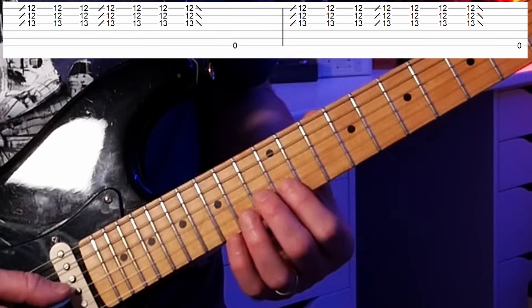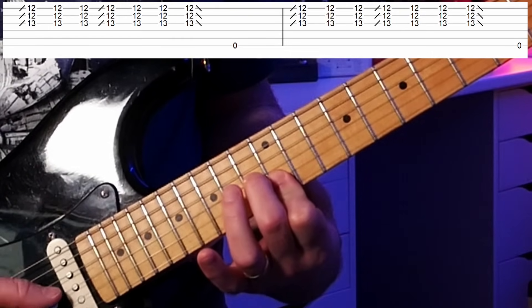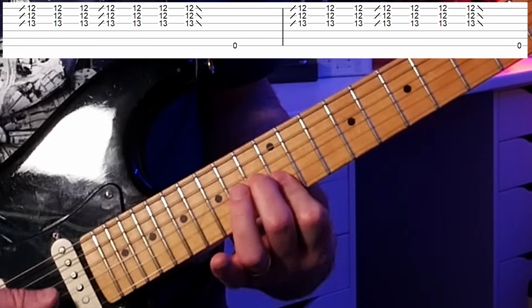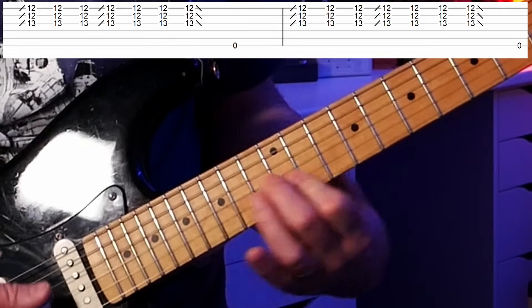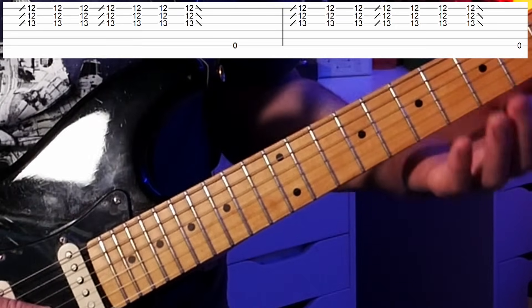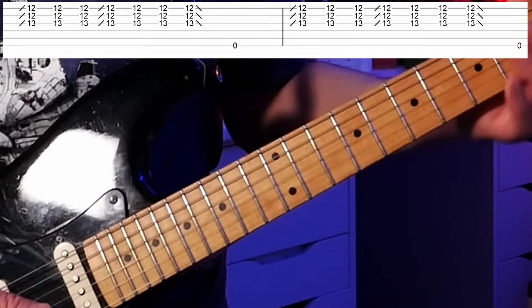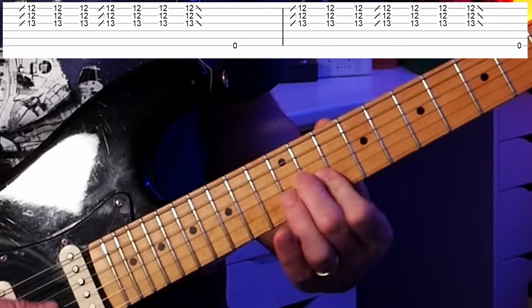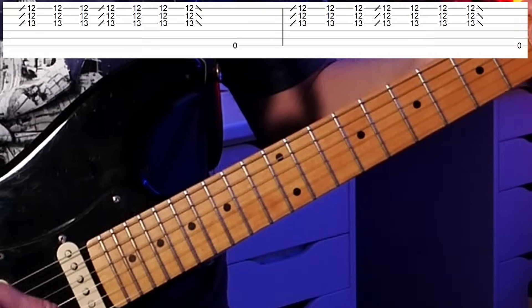You'll hear this a lot in early blues songs, sliding into that chord shape. In early blues, players used open tunings like open E, where you could use a slide at the 12th fret and get a chord sound — this is simulating that. As we slide into it, it's very similar to what a slide player would do. These are triplets — one two three, one two three — and the last time we play it we slide off onto open strings. Notice I'm doing all down strokes.